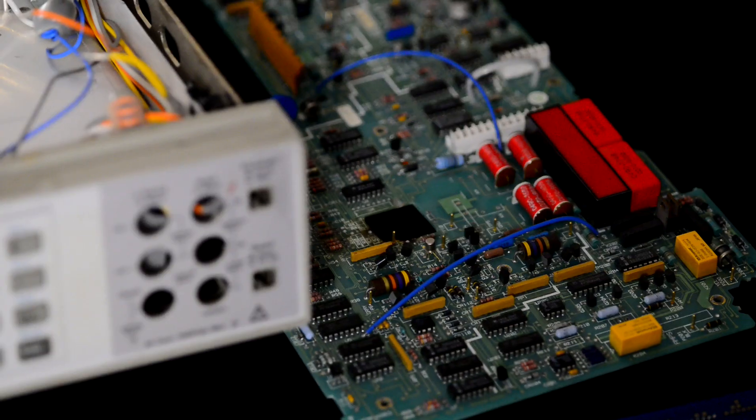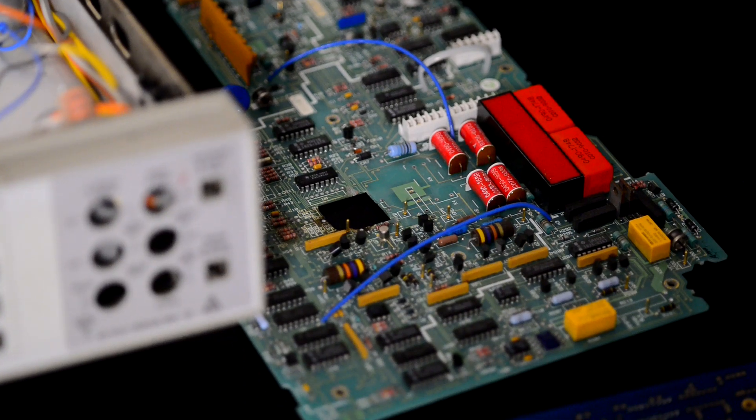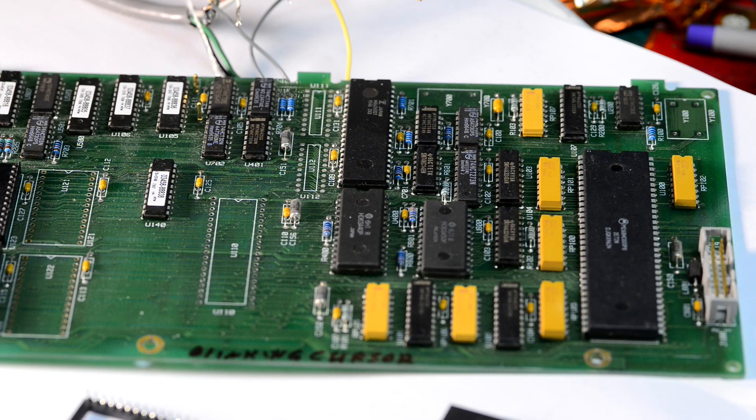The A1 DC board that will go into the meter is sitting by the side. You can see there is a little problem with it. But before we get to that, let's fix the CPU board.